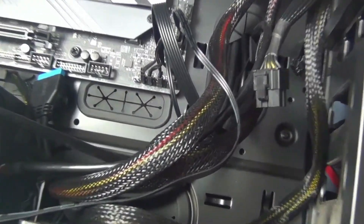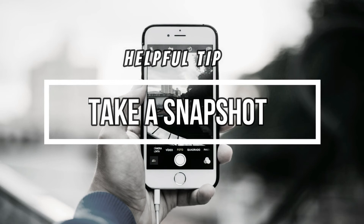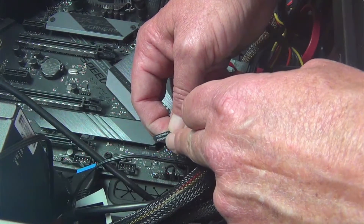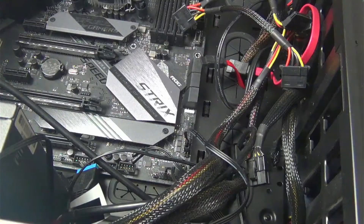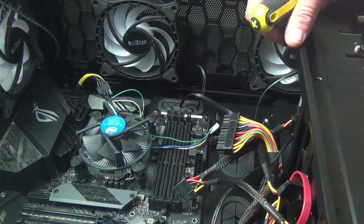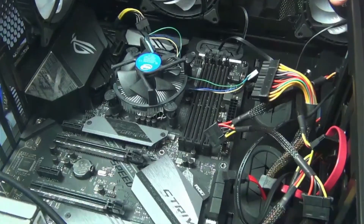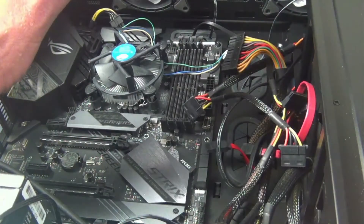These right here can get a little tricky — these are your LED lights. Generally what I'm going to do is take a photograph of that. Sometimes you get lucky and everything's labeled for you. See, power LED positive and negative. In this case they're labeled so I'm not terribly worried about it. Now generally every motherboard is going to have anywhere from four to six screws holding it in. These are just screws that hold the motherboard to the frame.